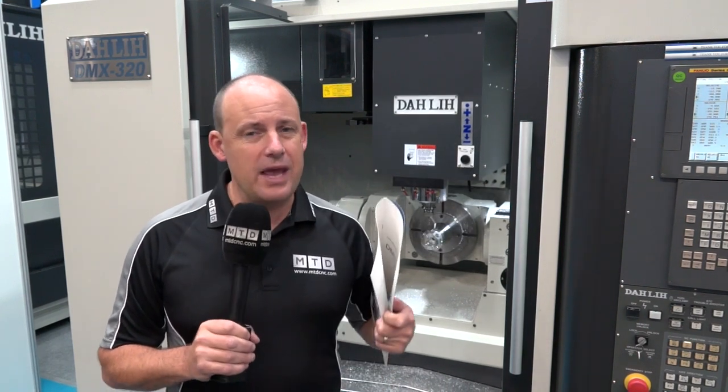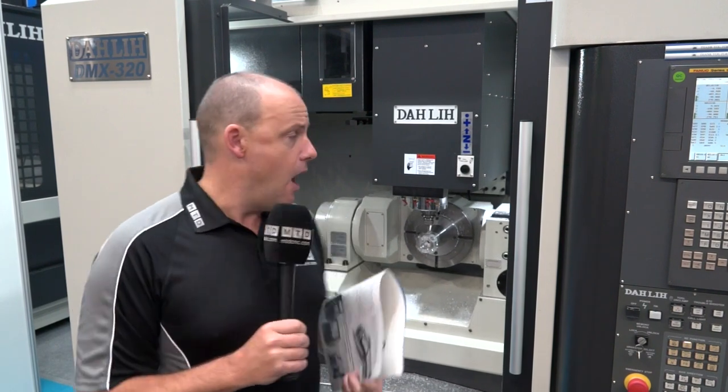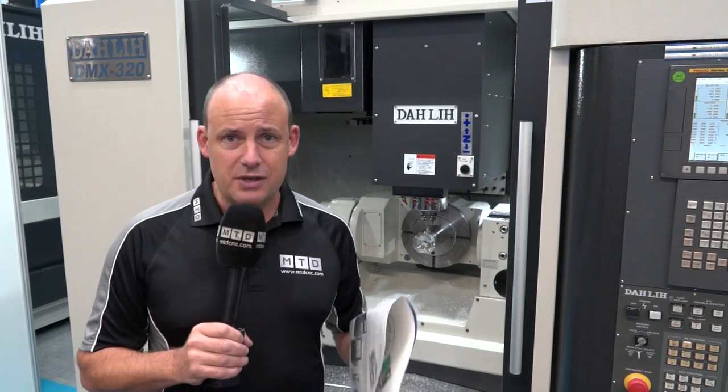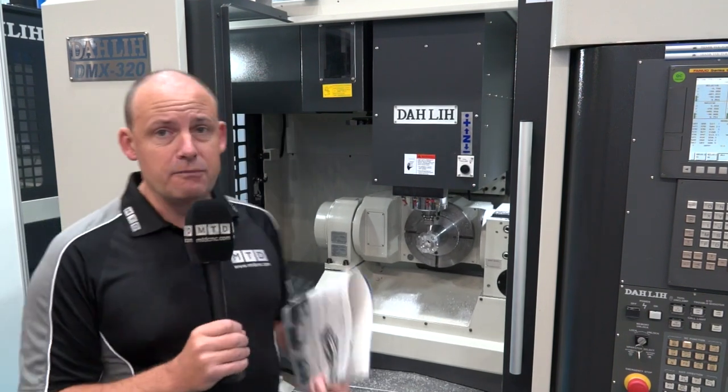Ward Hi-Tech in the UK do exceptionally well with their range of Darley vertical machining centres, and I'm pretty certain this is going to be a good seller for them in the UK market too. So this is the DMX 320 from Darley.